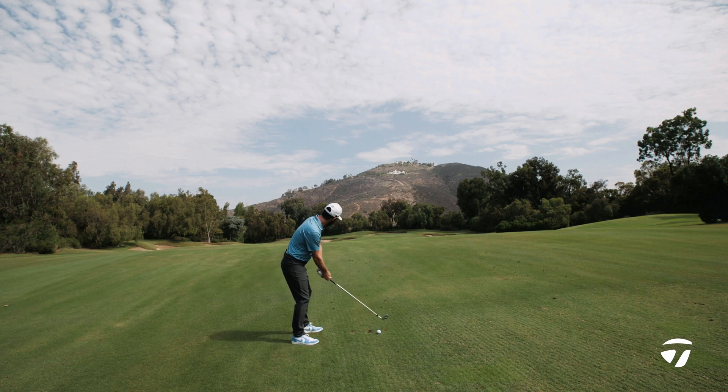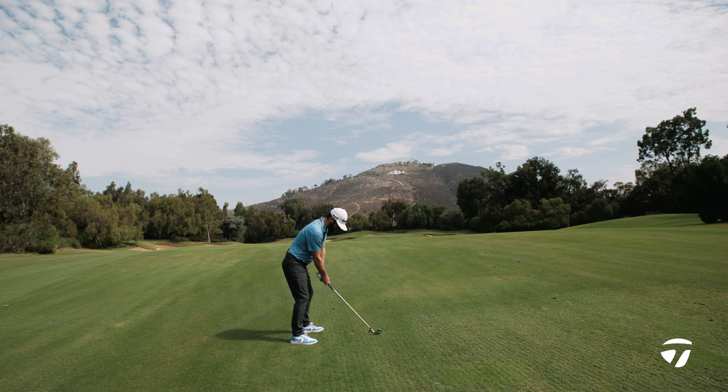Beautiful look inside the club there, inside the ball, behind it. I'm just going to take one straight at that bunker and turn it over.